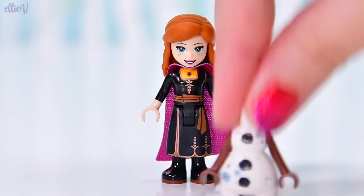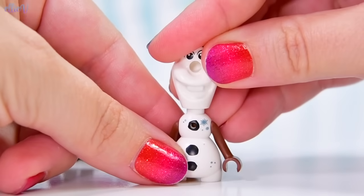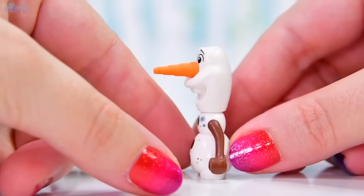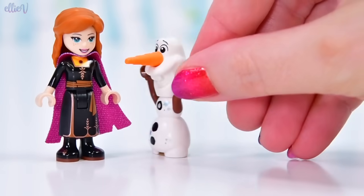Anna looks great, but she's not alone — she's got an Olaf to keep her company. And currently Olaf has no head, so let's fix that. There we go, Olaf. Now you can have your carrot nose. Except he still has no sticks on the top of his head — obviously Lego cannot figure out how to do that. I would have thought that wouldn't be too hard, actually.